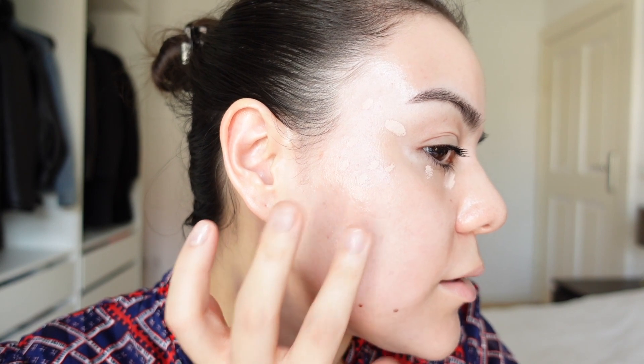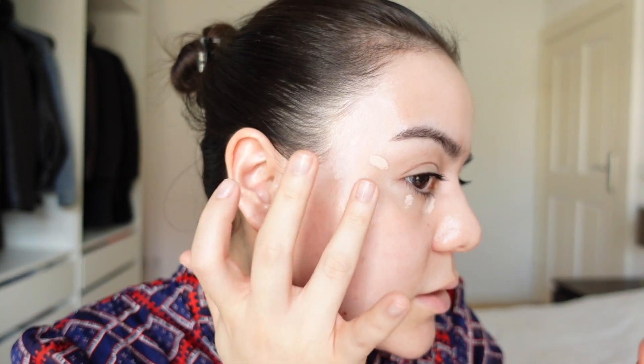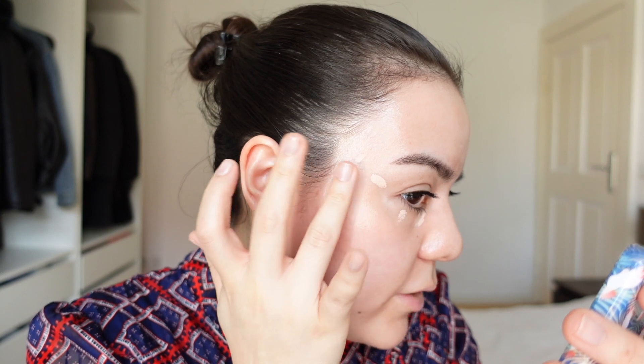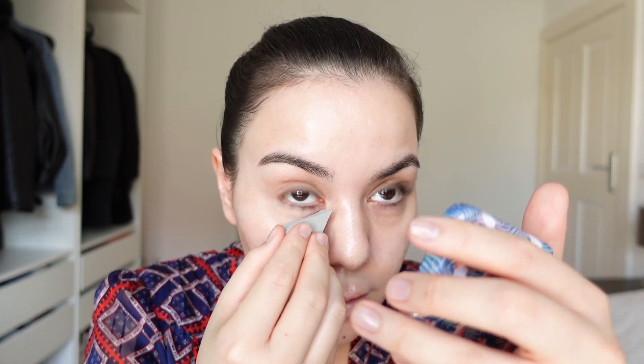Does it peel a bit? Can you see this? Let's see if it really peels — no, there it didn't happen. Could have several reasons why it peeled there, but this is not peeling. This looks good, it actually looks pretty nice. I would take a little sponge because it's sometimes hard to get into the inner corner. I have very delicate skin on my inner corners.